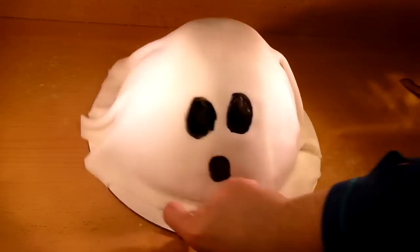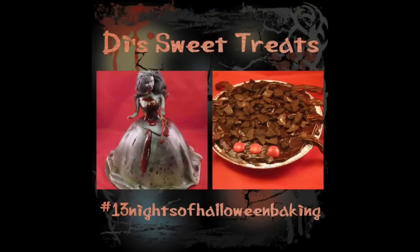If you guys make this cake or the cupcakes, take a picture and tag me and use the hashtag 13 Nights of Halloween Baking on Instagram or Twitter — I would love to see your creations. Also, if you have not seen any of my other videos yet, make sure to do so. Come back tomorrow for yet another Halloween themed video, subscribe so you don't miss out. Thanks for watching and I'll see you guys in my next video.